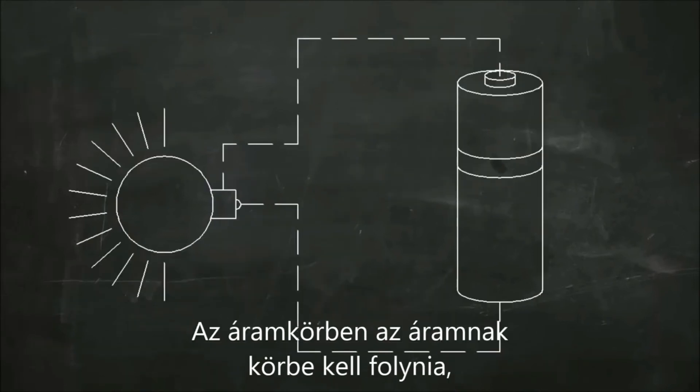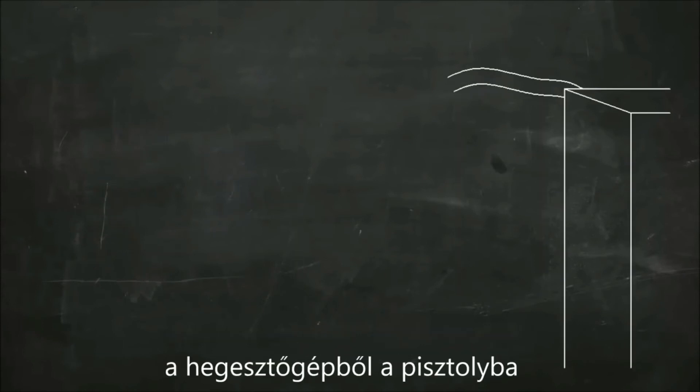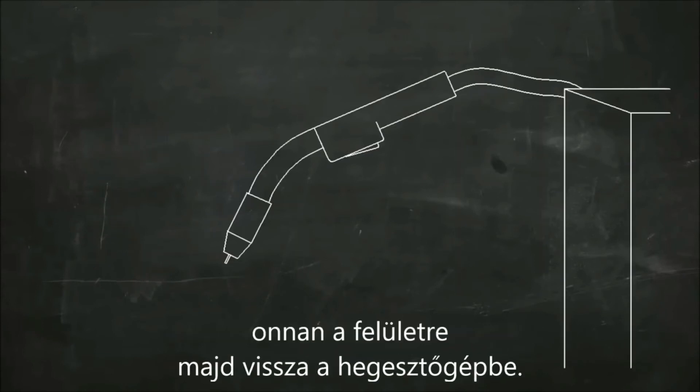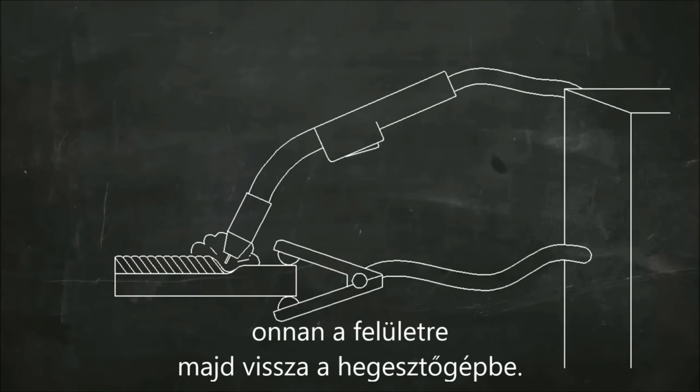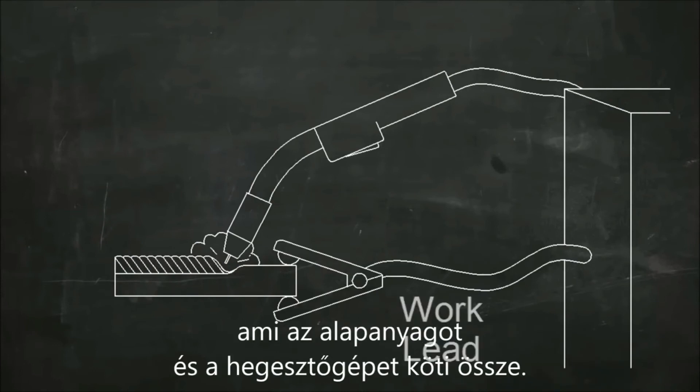In an electric circuit, the current flows in a loop. In MIG welding, the current has to flow in a complete circle from the machine, to the torch, into the work, and back to the machine. A work lead is clamped to the work to complete the circuit from the workpiece back to the machine.